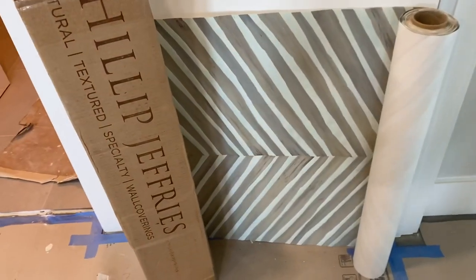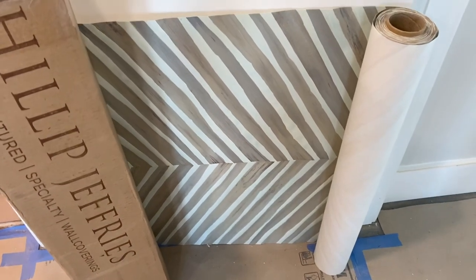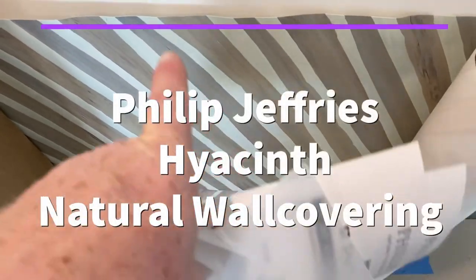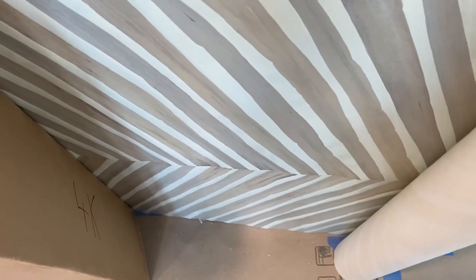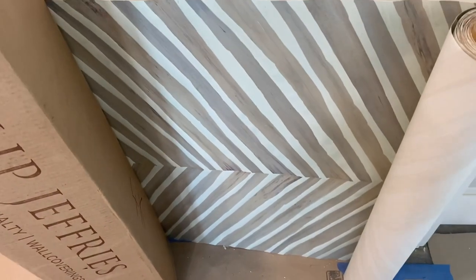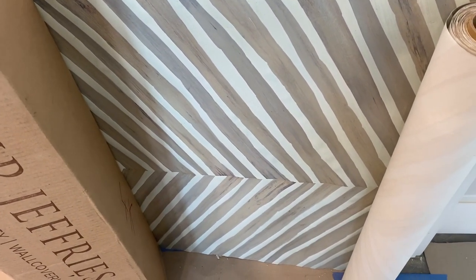Today I'm hanging a Philip Jeffries product. This is a natural product - it comes from the earth. What you're looking at is actually a veneer of a flower, a hyacinth. I'm going to show you some techniques that have to be followed when hanging this particular product.